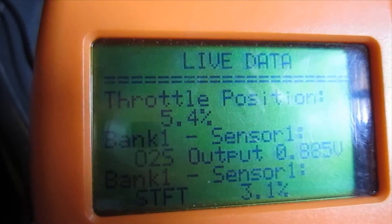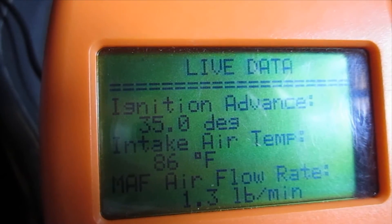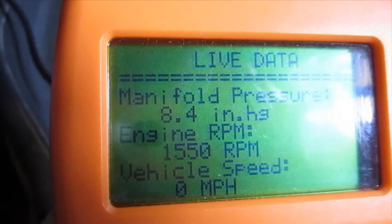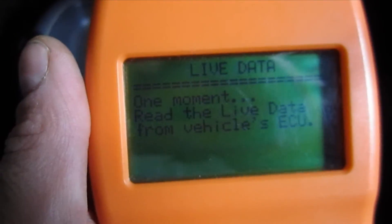You can see the throttle position I had at 5.4, the ignition advance had changed, and the RPMs obviously increased significantly. There you have it — it's the TopTac TP280. It's a handy little tool for any kind of shade tree mechanic or do-it-yourselfer.